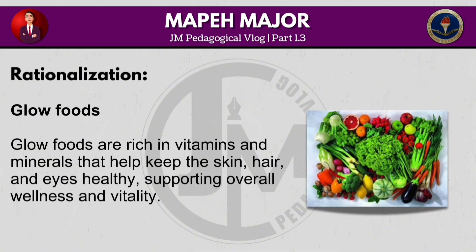Glow foods are rich in vitamins and minerals that help keep the skin, hair and eyes healthy, supporting overall wellness and vitality.